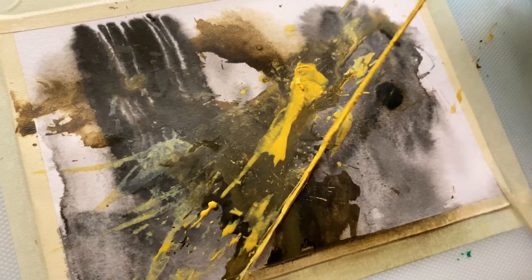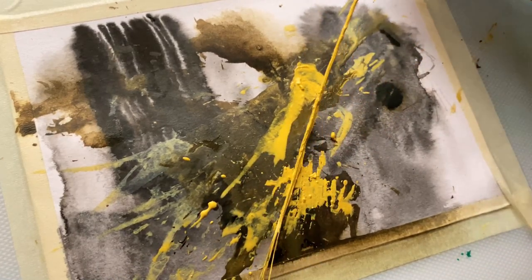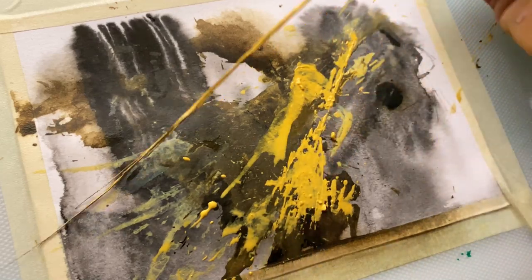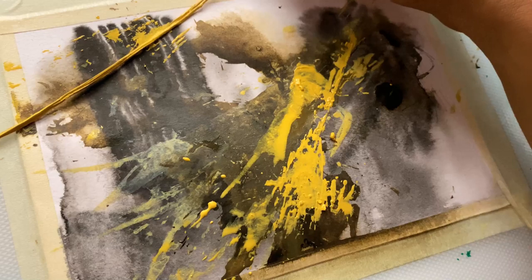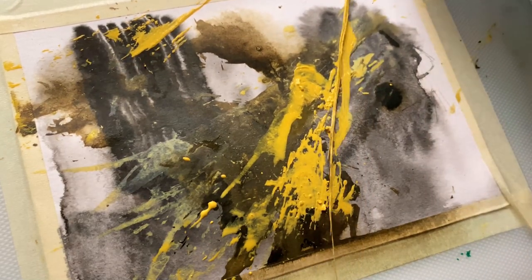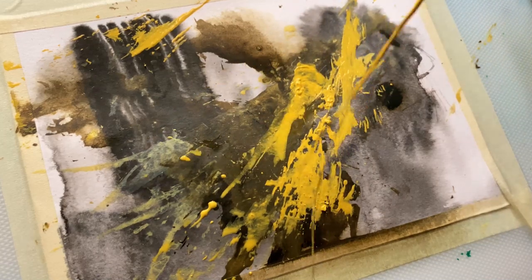Again I'm using the same mixture, but this time it's more naples yellow and very little titanium white. The composition is focused in a diagonal manner, and as you can see the focus is on naples yellow.